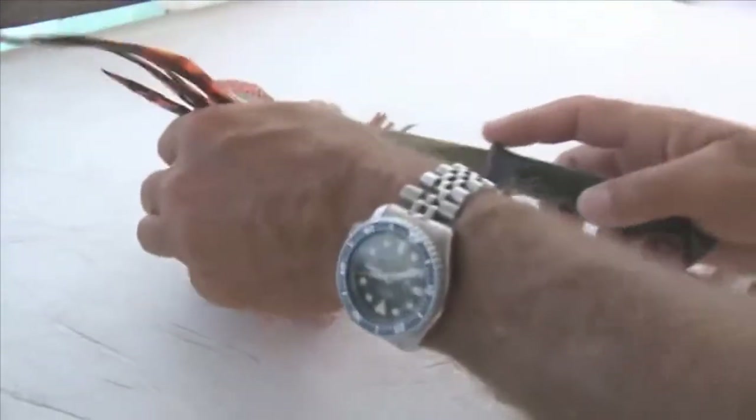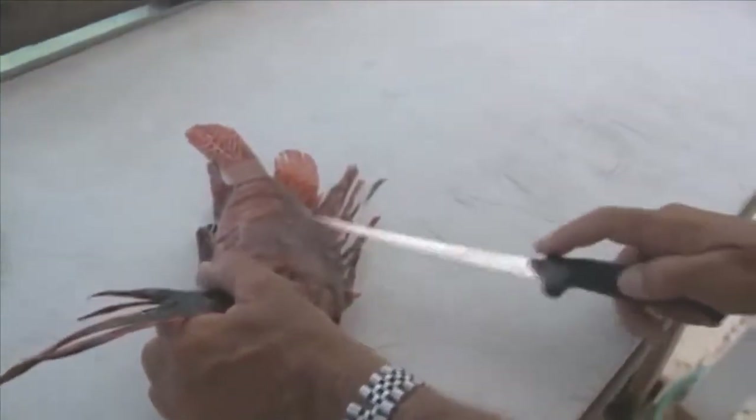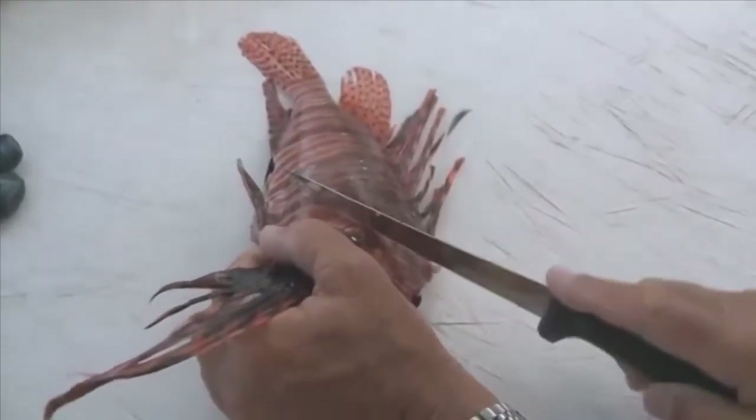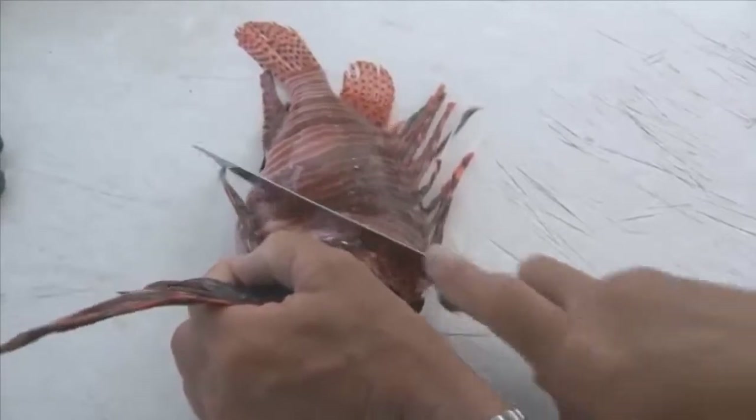The way I like to fillet is make a cut up around the shoulder and the back, where a lot of the meat is. I'll make a cut up here as far forward as I can get, and then angle it back across the ribs.